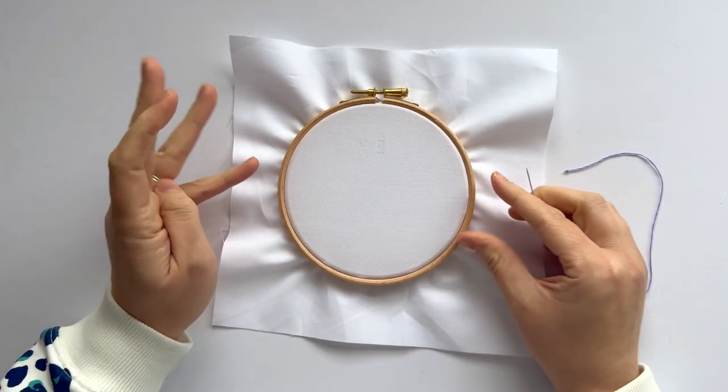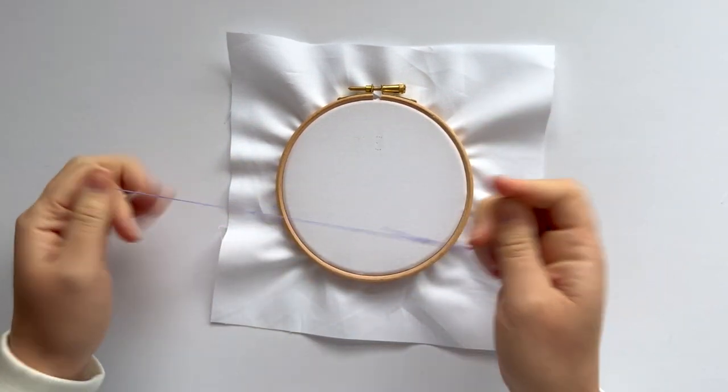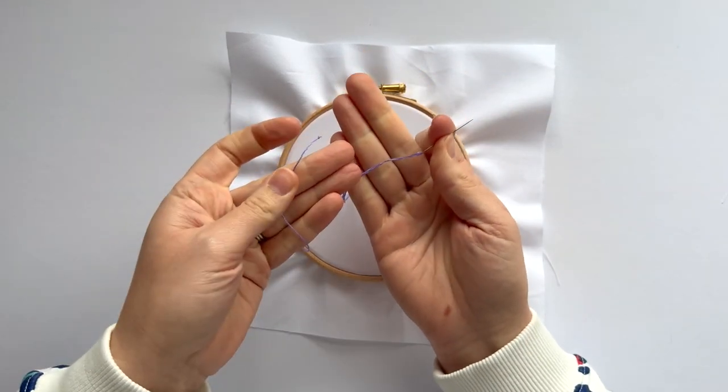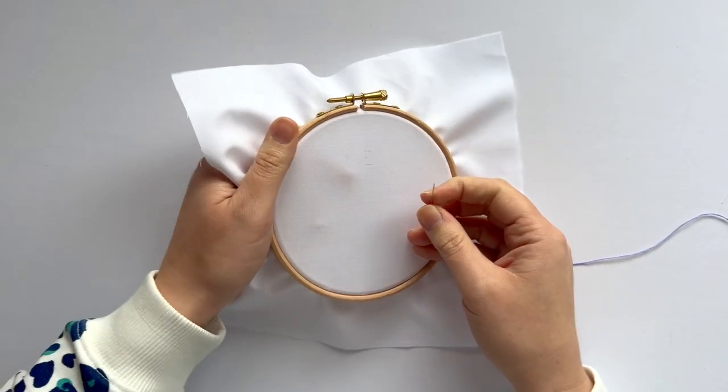Hello, let's learn another little motif stitch. This is called ermine stitch — super easy if you can do a straight stitch. I've got three strands of thread; just tie a knot in the back and trim off the excess.